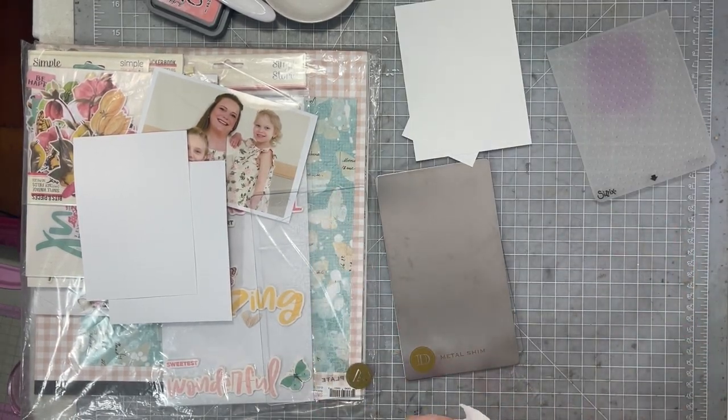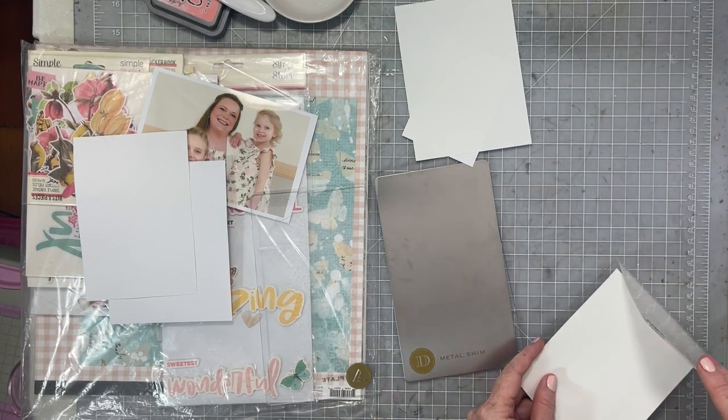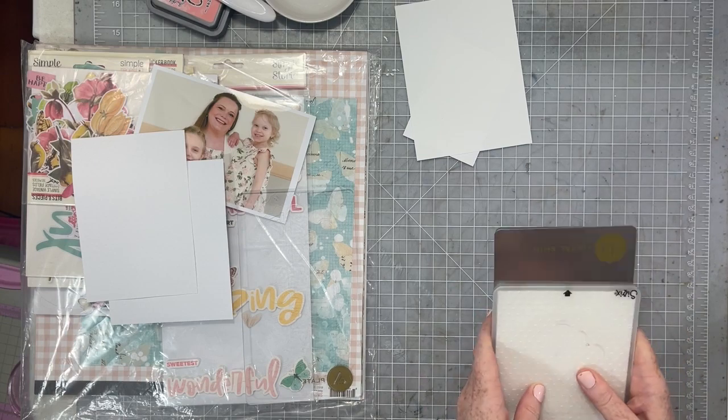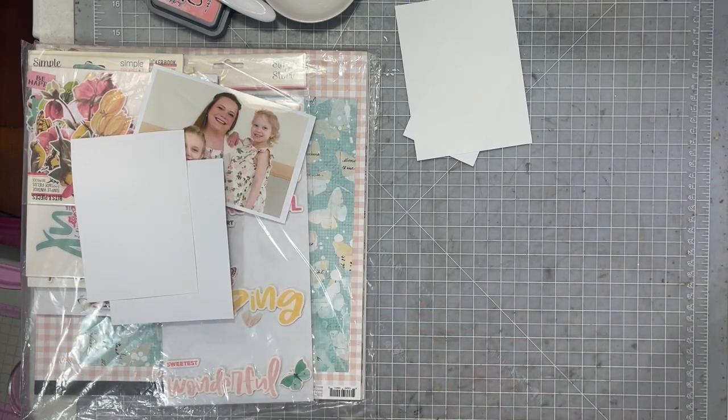Here's the trick: rub your paper with a baby wipe. Get it just a little bit wet, just a little bit, and you will have the best results for dry embossing.